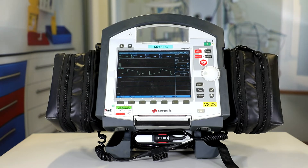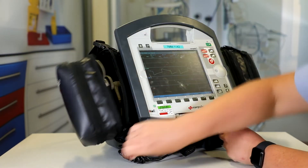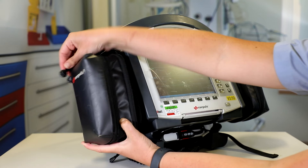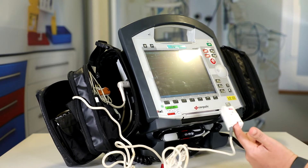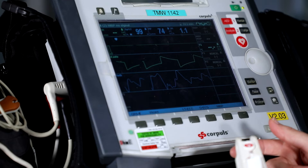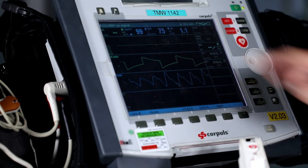According to the 373, the next thing we're going to check is the SATS probe. We check in here that it's plugged in, then remove it from its pouch and pop it on a finger. Once the SATS probe is attached, check that your SATS, pulse pressure, and pulse index are all visible.